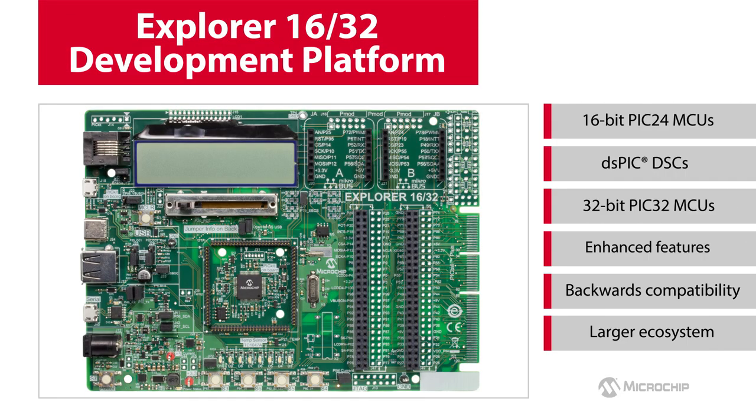It's flexible, convenient, and the perfect board to get started with Microchip's 16 and 32-bit microcontrollers. It also is a refreshed and cost-reduced version of the existing popular Explorer 16 board with several new features while maintaining backward compatibility.